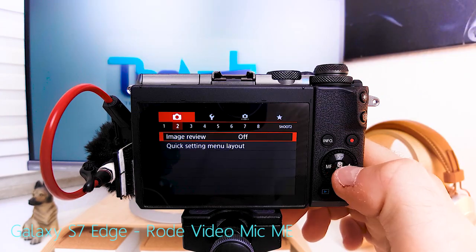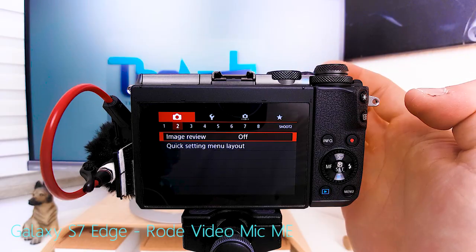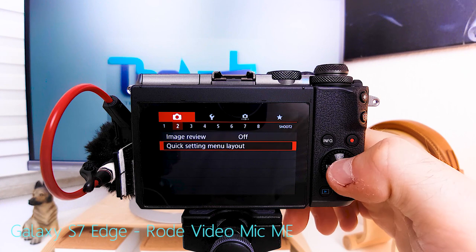Image review — I turn it off because I like to use shutter autofocus, which you do by half pressing the shutter button. But every once in a while I press it completely and take a picture, which is not what I want. So I also don't want to look at the picture afterwards. That's why I turn image review off.